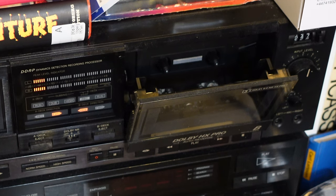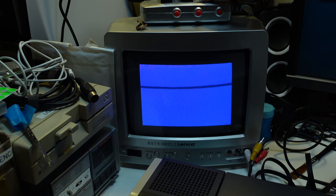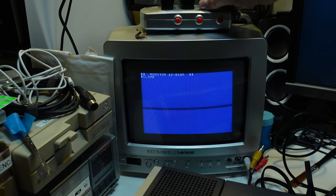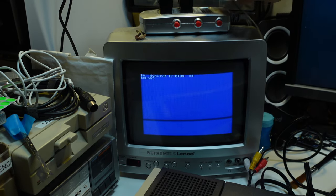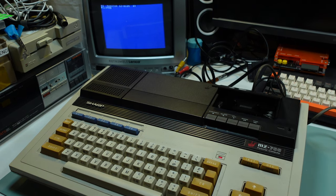I connected the computer to my little camping CRT via RGB, but discovered that the composite signal is much brighter — the RGB video is not even visible on my camera, maybe because of that splitter I use. Let's put the tape into the computer and start the loading process.